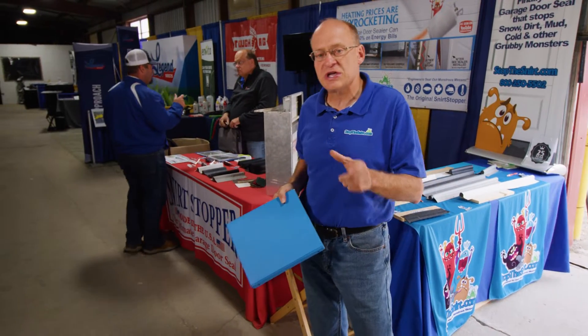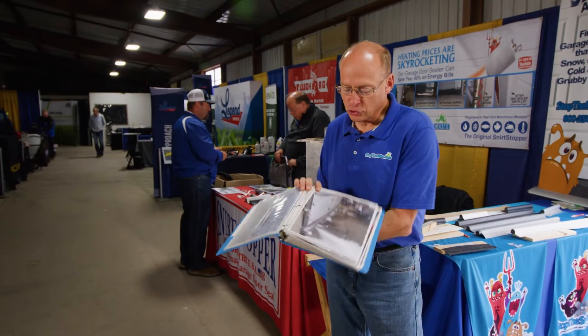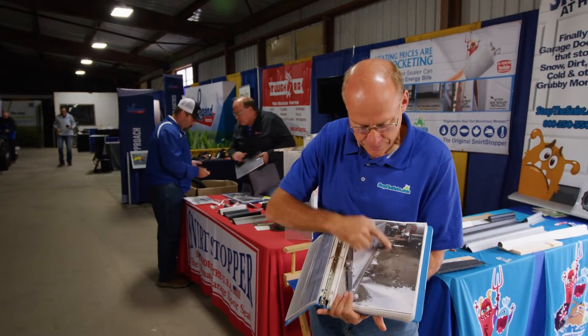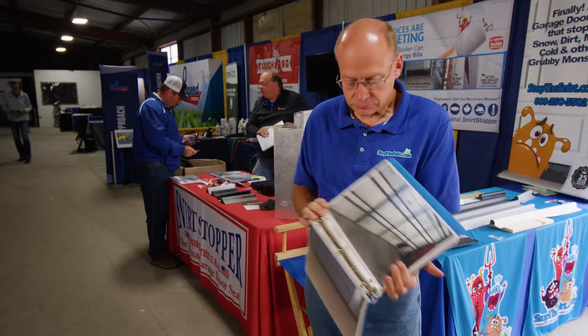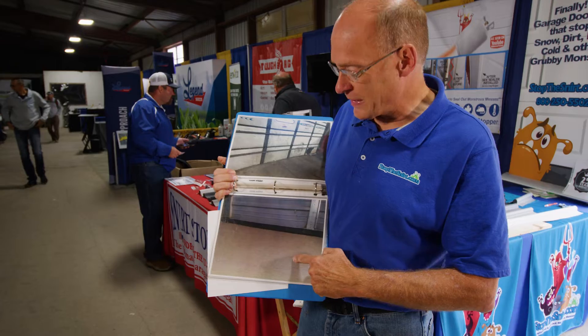Snert Stopper will seal your door to keep snow, dirt, and rain outside where it belongs. This is a door in the area without our bottom sealer, and then this is a door in the area with our bottom sealer.